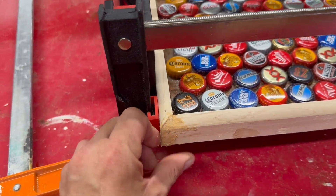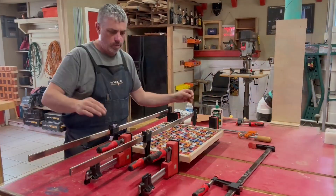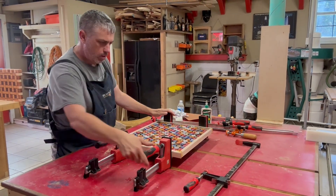I dressed these corners up a little bit with some shop-made wood putty. If you're interested in how I make that, check out my shop-made wood putty video.